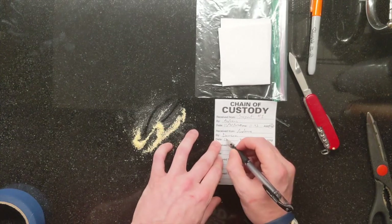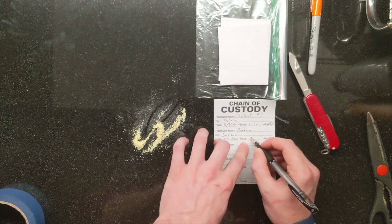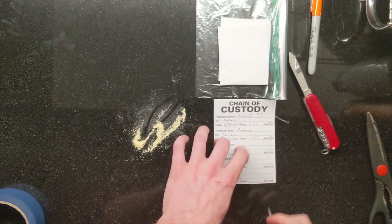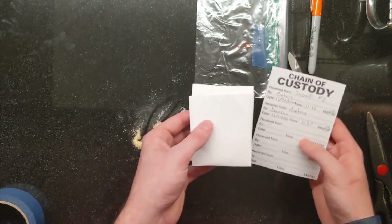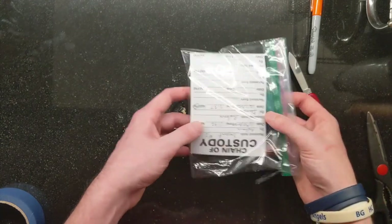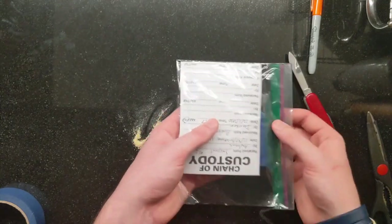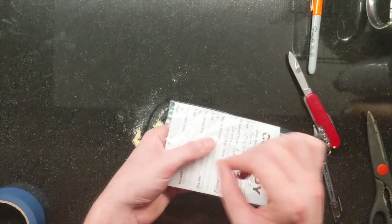And again, the new date: 12-1-2020, the time: 5:57 p.m. I would then open the bindle, do my analysis of it. When it's time to finish my analysis, I would put the evidence back, slip it back into the bag with the original tape and signature, then get another plastic bag, put this whole thing into the new plastic bag, seal it, tape it, sign it.